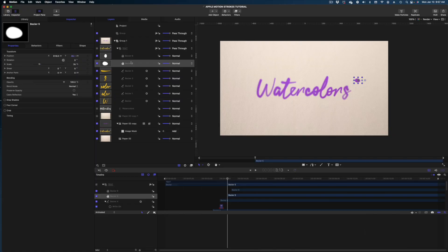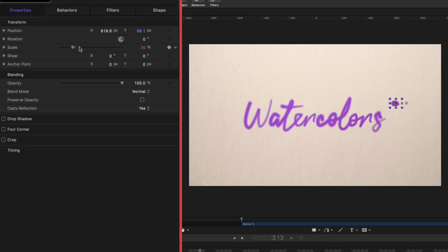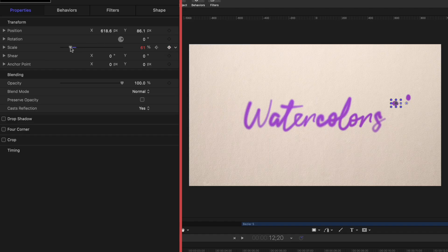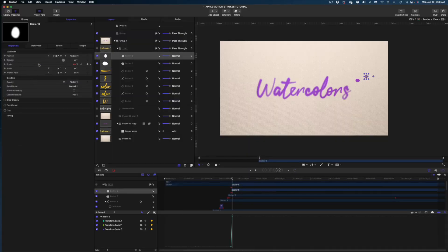I'm also going to keyframe the scale on these so they don't just pop on, but grow really fast and then spread out over time. I'm going to select my first drip shape, make sure I'm at the very beginning of the drip in my timeline, head to properties, make a keyframe on scale, then arrow over just a couple of keyframes using the arrow key on my keyboard. I'll dial up the scale a bit, then run my play head way down the timeline, add one more keyframe on that scale line, and dial up the scale even a bit more. Then do the same for the other drip.